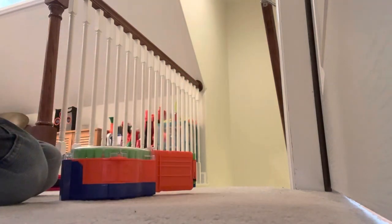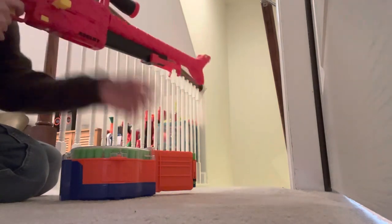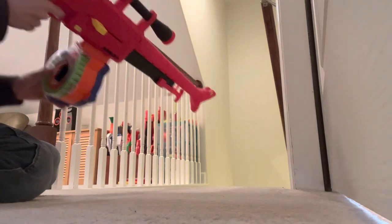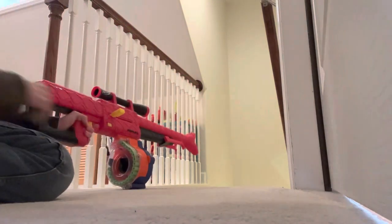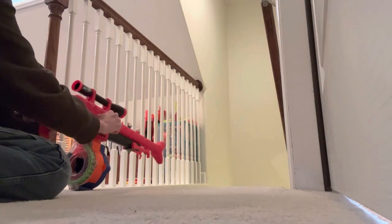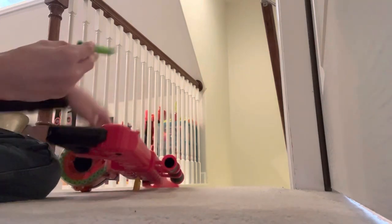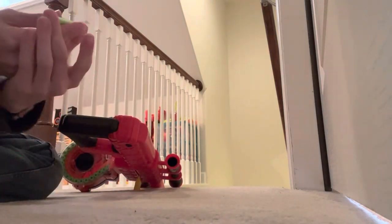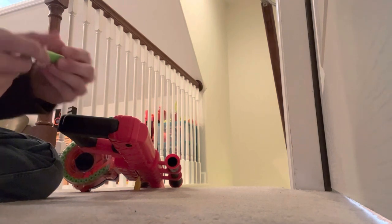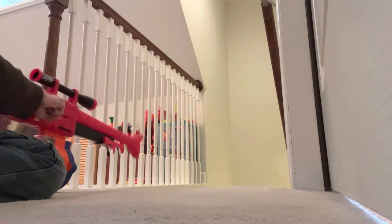I've got a 30-round drum full of random waffle head darts of varying ages and quality to see how it handles older darts. I'm going to go fast — it's 30 rounds so I'll probably shoot this left-handed. This is the only time you'll see me shoot this blaster left-handed. And it failed to fire the first dart — not very promising. Is something wrong with the dart? No, it's a solid dart. So that's not good.